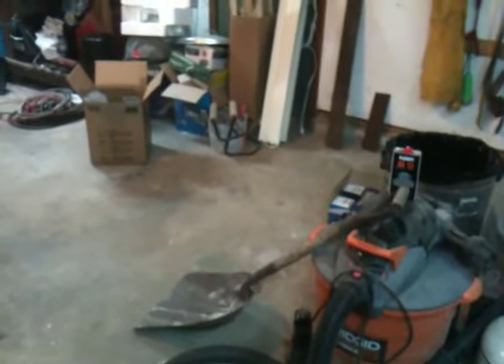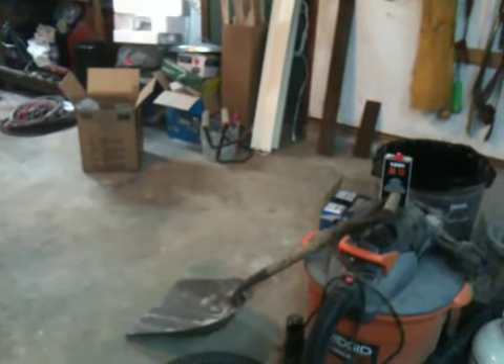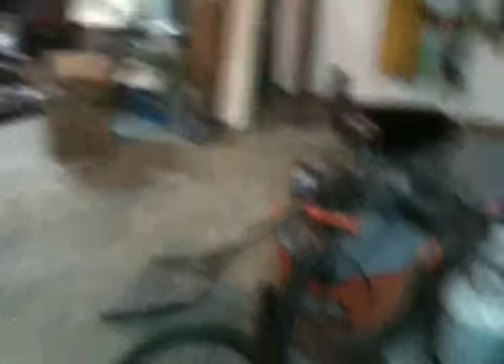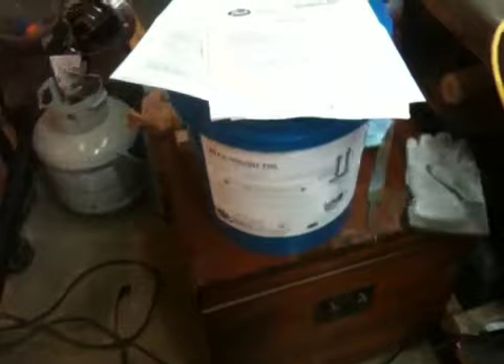I was finally able to find a couple of distributors, one in Fort Worth, Texas — I'll give you more information on that momentarily. I'm just going to show you the product really quickly. I'm not going to open the bucket yet as I'm not ready to use it, but it did come in a double-walled cardboard box containing just this bucket and some paperwork taped to the top, including a technical data sheet which gives information such as characteristics, equipment, operation, control, safety, and disposal.